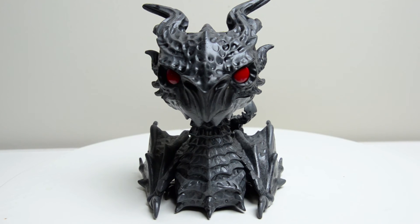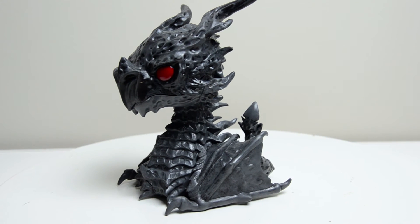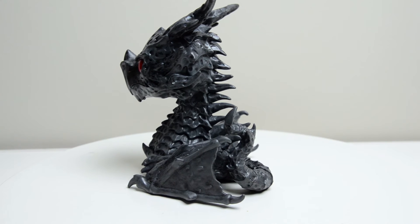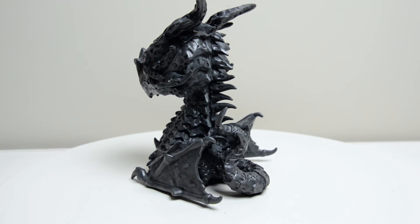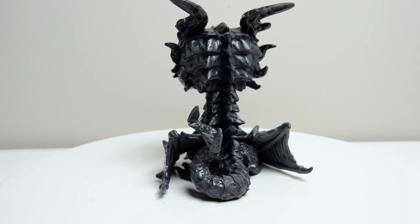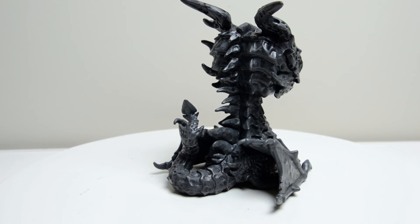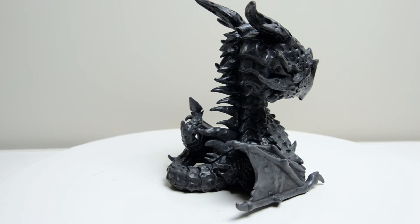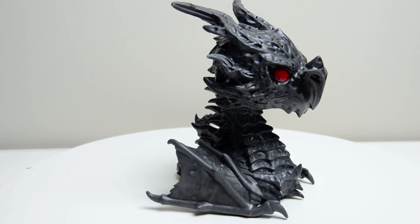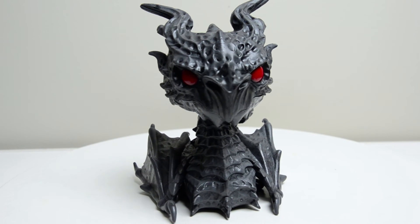Last but certainly not least, Alduin the Dragon. Let me tell you, this guy is big. He is heavy — he definitely has some weight to it. He'll definitely stand out on your shelf as a Funko Pop. Look at the detail of the scales; that is a really impressive mold. We got those spikes jutting out in different directions — some are going vertical, some are going horizontal. It just really looks good: all those little indentations and holes, wrinkles, the wings and everything.